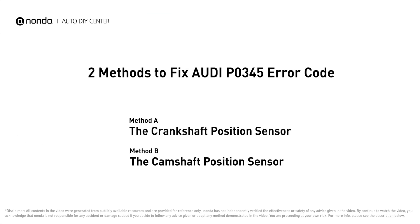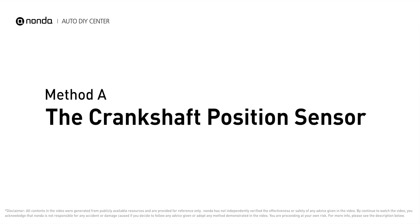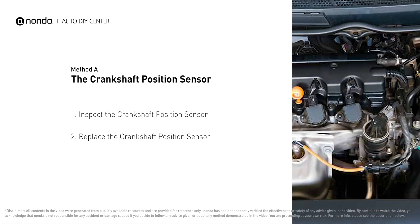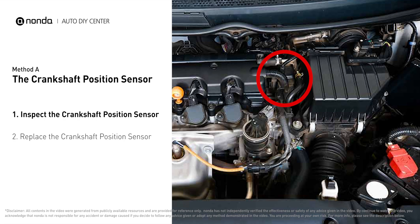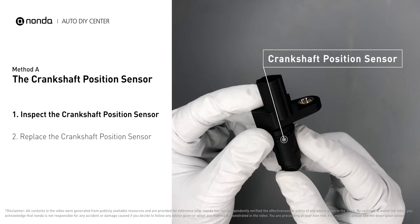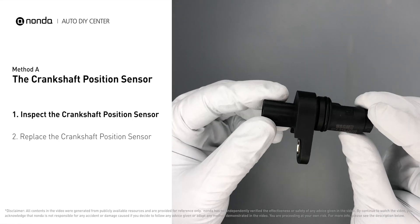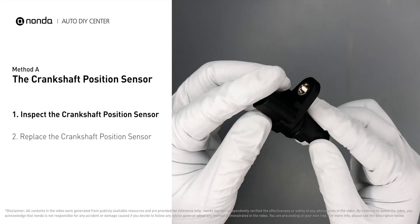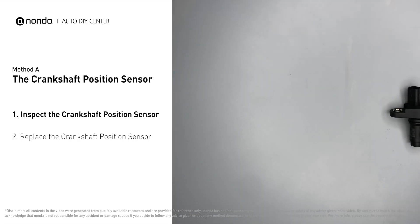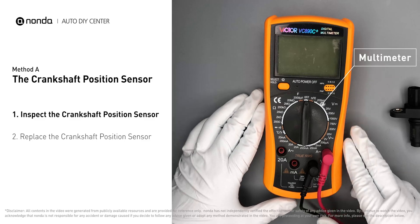Here are two of the most practical solutions to fix Audi's P0345 error code. Method A: the crankshaft position sensor. The crankshaft position sensor is most often located on the front underside of the engine and can usually be found mounted to the timing cover. First, carefully remove the crankshaft position sensor from the vehicle and visually inspect the sensor to make sure it hasn't been contaminated by a leak from another engine component.